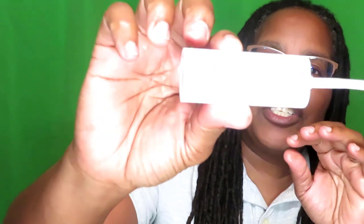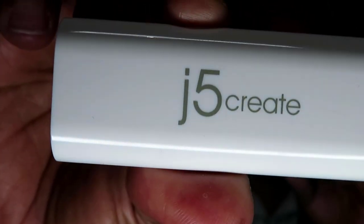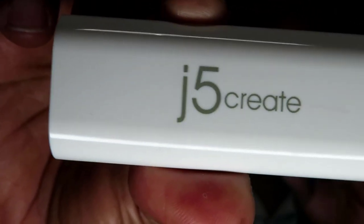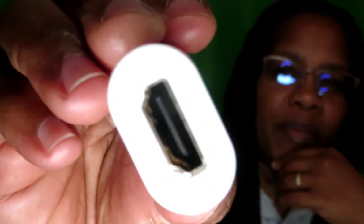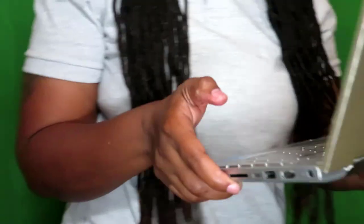Alright, for this setup you need your two monitors — right here — and your laptop. You also need two HDMI cords and a USB-to-HDMI adapter. I chose the j5 Create USB-to-HDMI adapter.